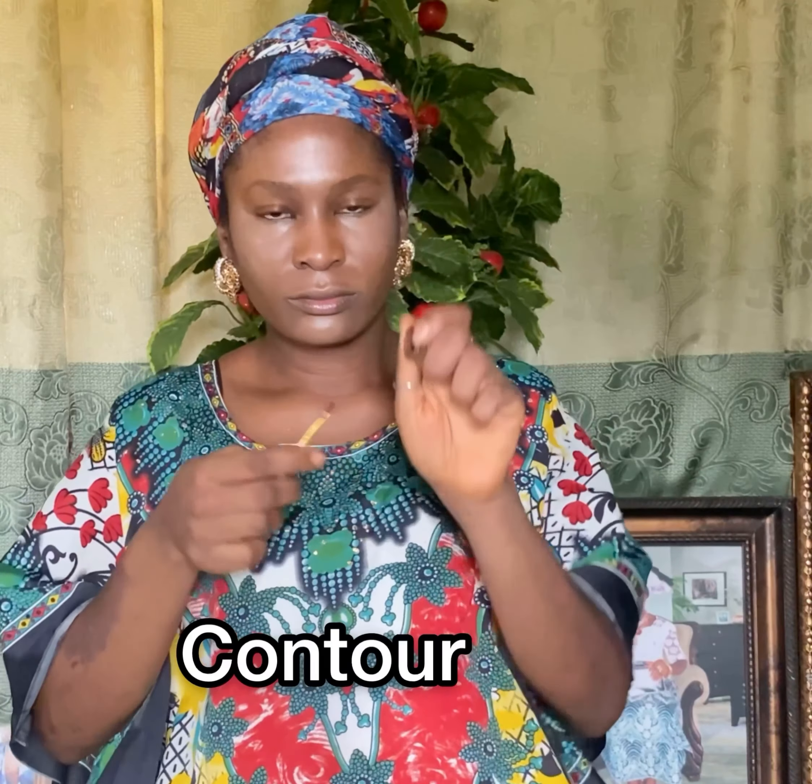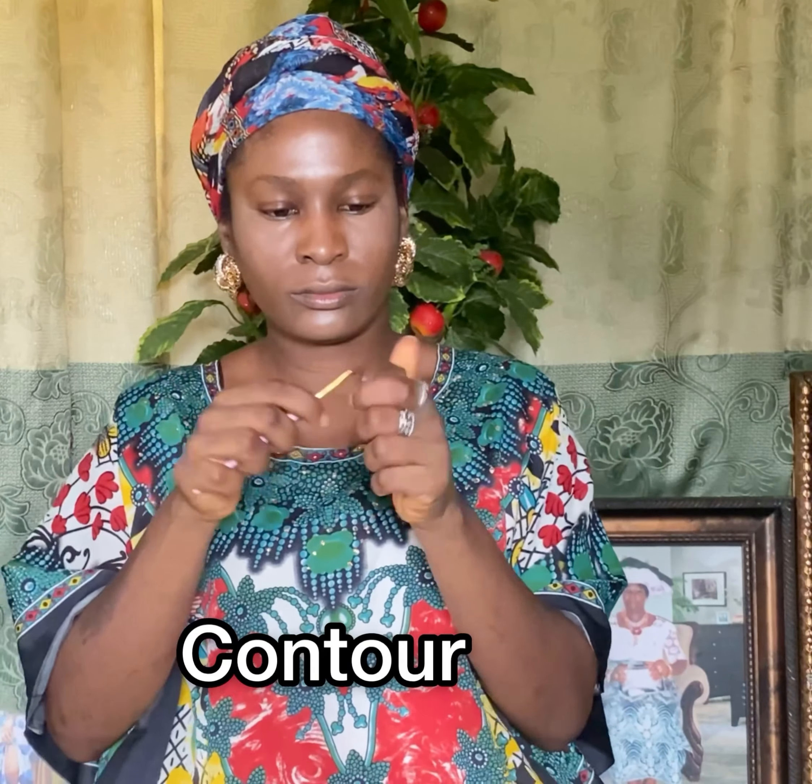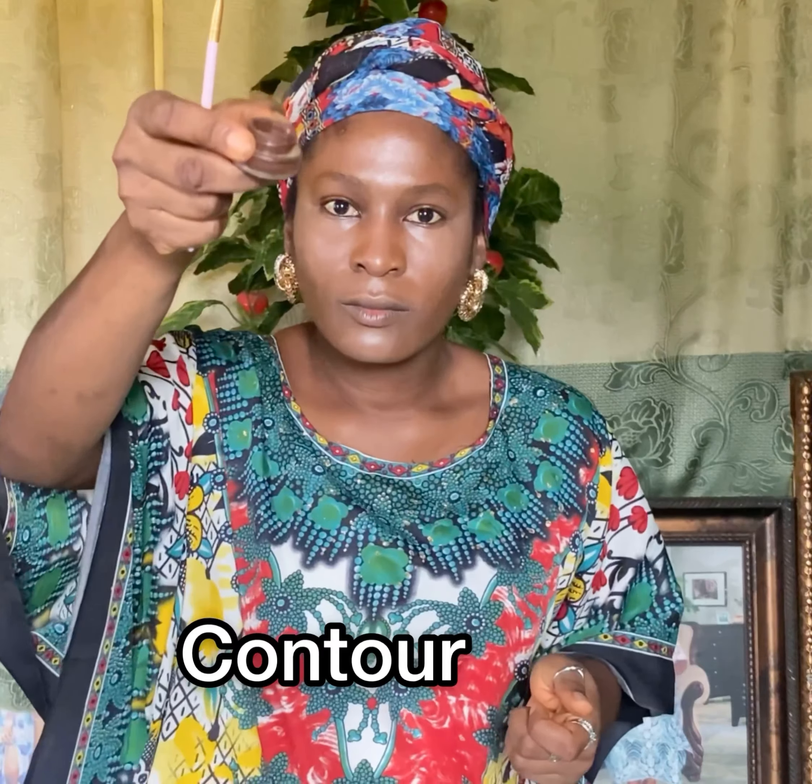The next thing is to use your concealer to conceal, but I'm actually improvising here. I'm using an eyebrow gel to do the concealing, and this is my contour. It actually worked though — you guys will see the end product. At this point you have to use your contour to contour.